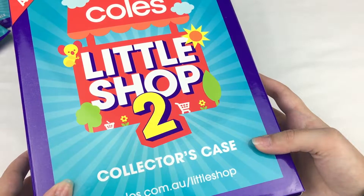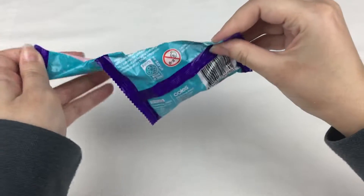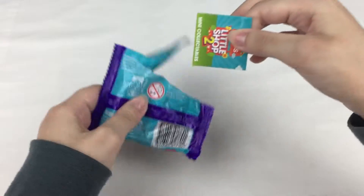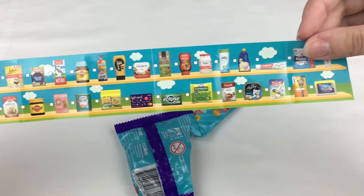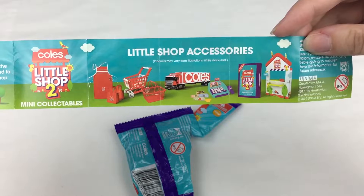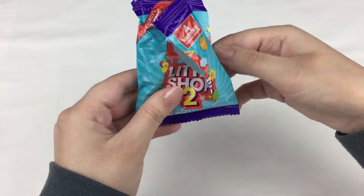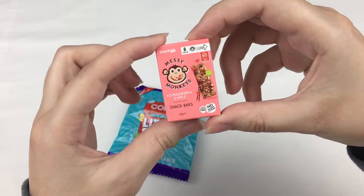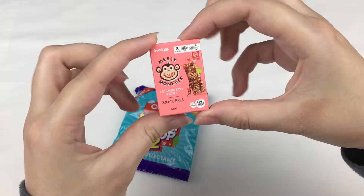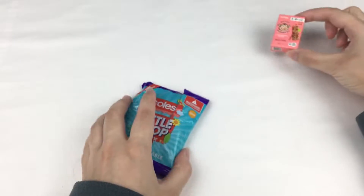Let's start opening up the blind bags! There is a checklist inside — the checklist shows you all of the items, and on the back there are also some accessories. Let's open this first one and see what it is. It's the Messy Monkey Strawberry and Apple Snack Bars, and it has all the information on the back there. So that's the first one!